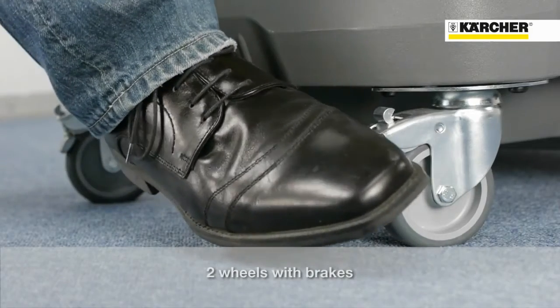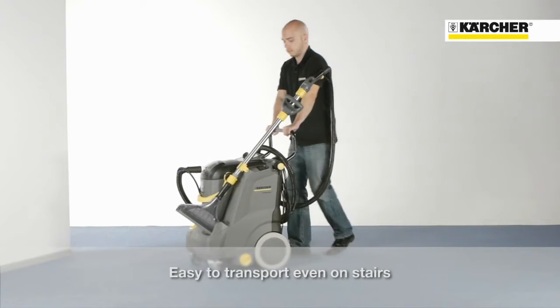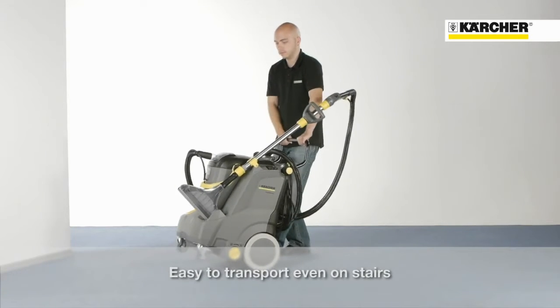The Putsi 30-4 is highly mobile. Thanks to its narrow footprint, even train carriages can be cleaned comfortably. Two wheel brakes ensure the machine stays stable. The large wheels make transportation easy for just one person, even up steps.